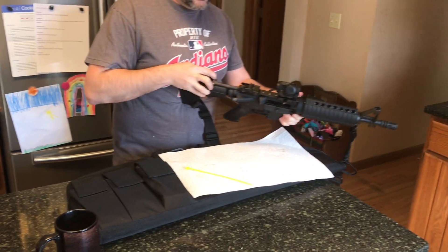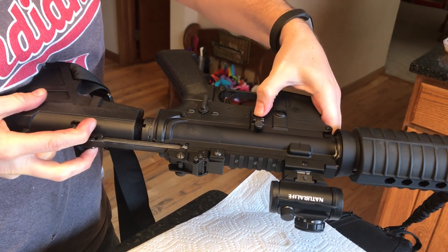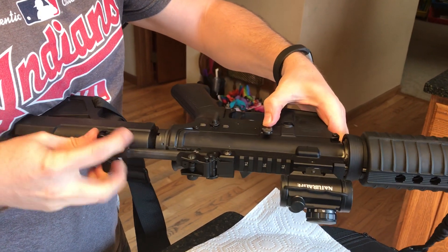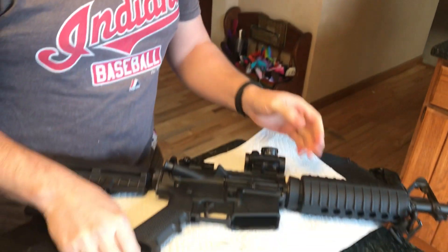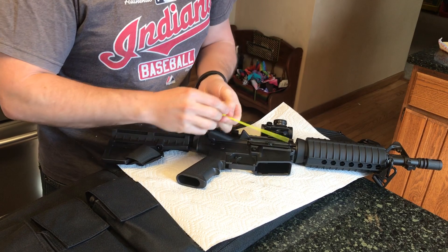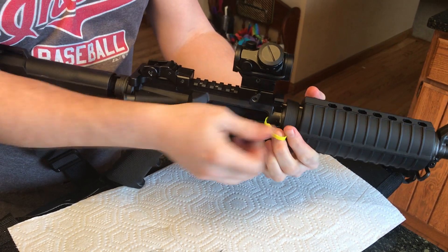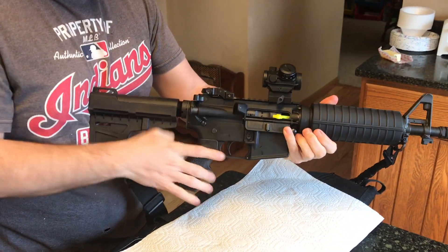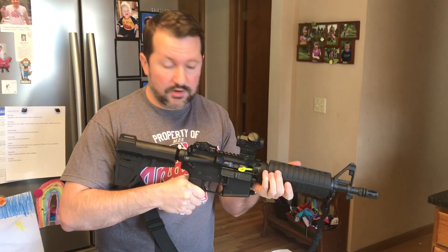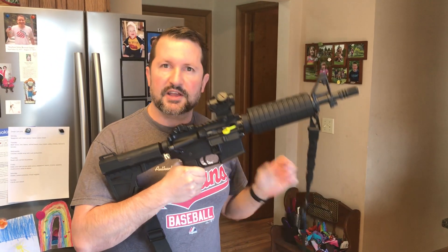For the rest of the build, put in the empty chamber indicator. To hold the bolt open, pull the hammer back and press in on the bolt hold-open. As you let the charging handle go, take your empty chamber indicator — which in our case is a zip tie — make a loop, and put it in the barrel. Pull the charging handle back and let it rest. Now we know it's safe. Even though there's no ammo at this event, it's still visibly safe, and we can move on to assembling the sights, slings, and everything else. Thanks.